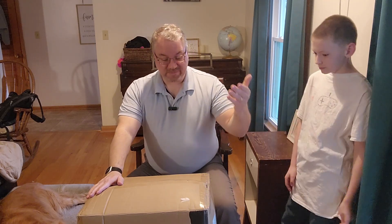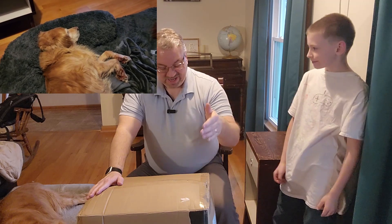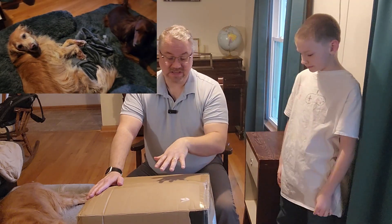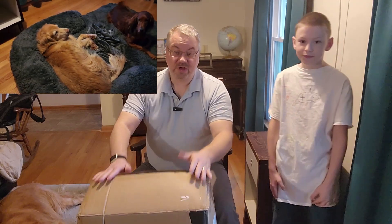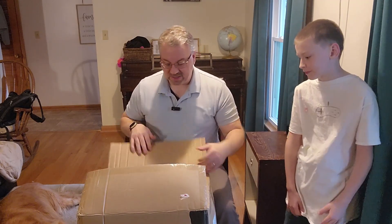Hey everyone, Dan here, and this is my video for the ESEGA foldable dog bed. This is the human size. I wanted to do a quick unboxing and give you my honest review. The company did send this to me in exchange for my honest review, so let's get into it and I'll give you my feedback on it.